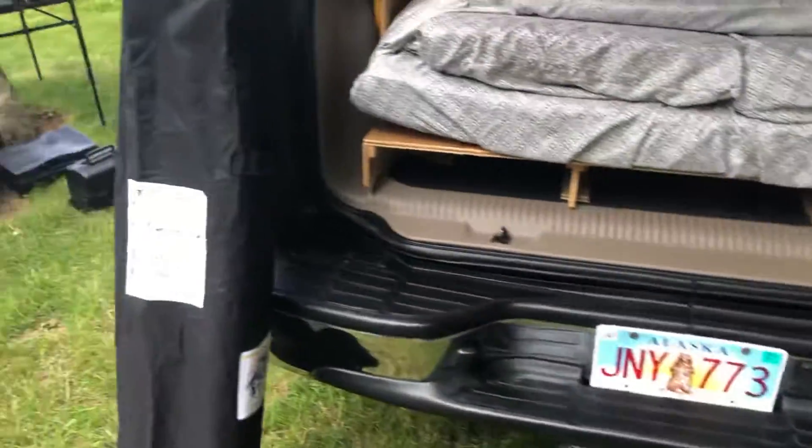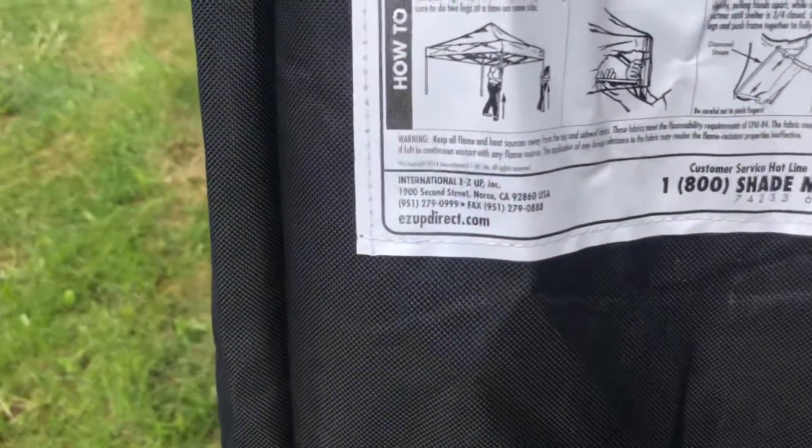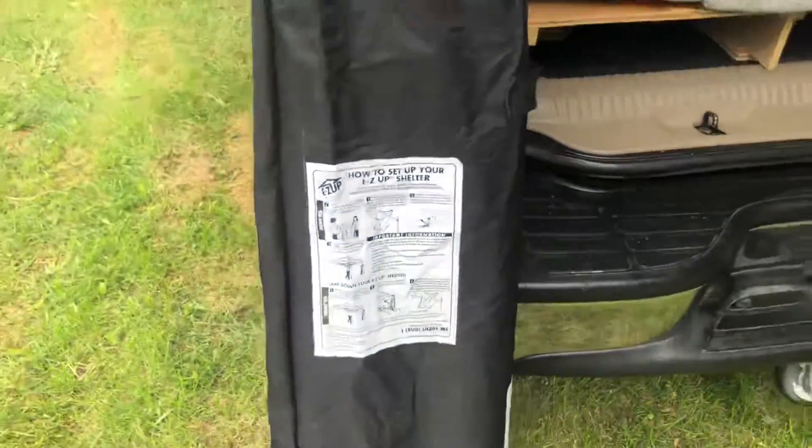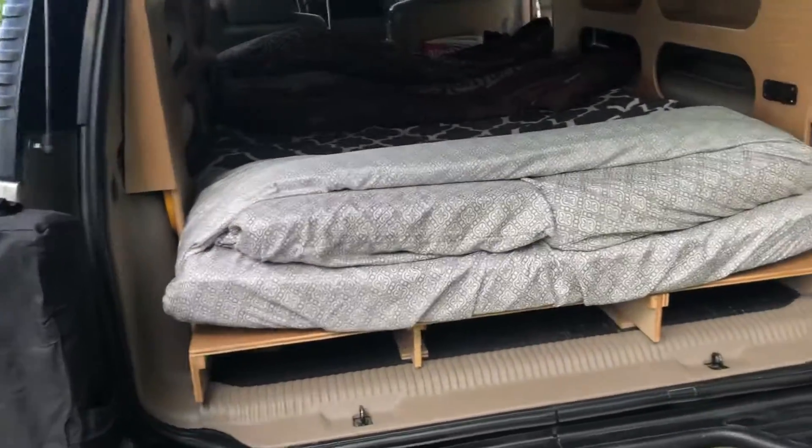It comes with camp chairs and this easy-up shelter — that's what it looks like when it's set up. That's no extra charge; just be sure to request it and we'll throw it on the roof rack for you.